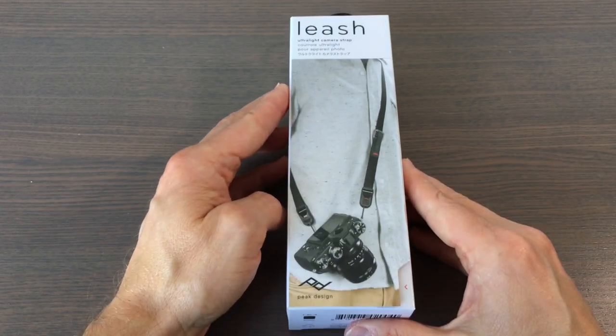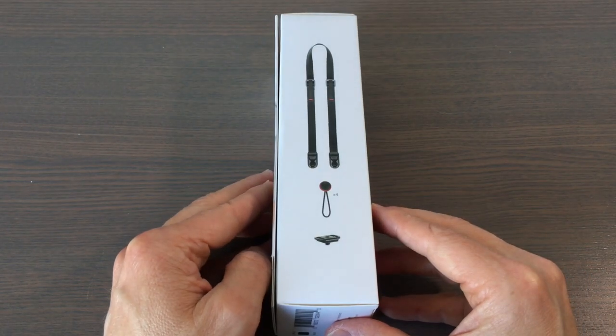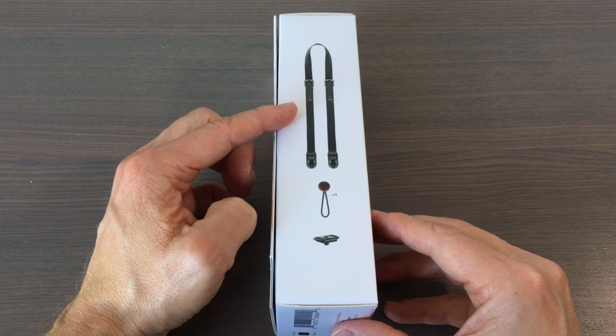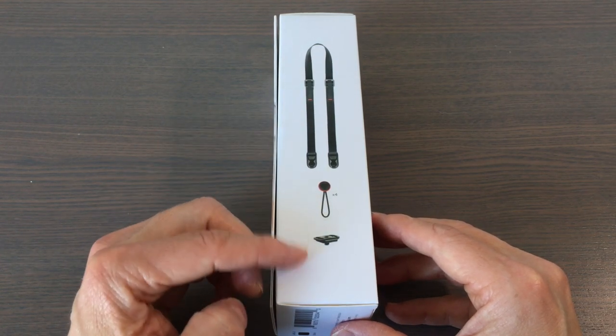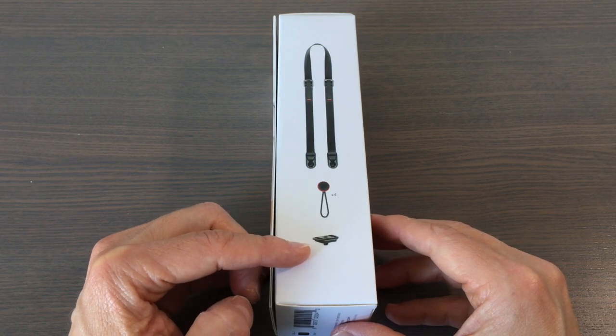Let's take a look at the box. Here you can see what comes in the box: it's the camera strap itself, four anchor mounts, and this little plate that you can connect to the bottom of your camera.